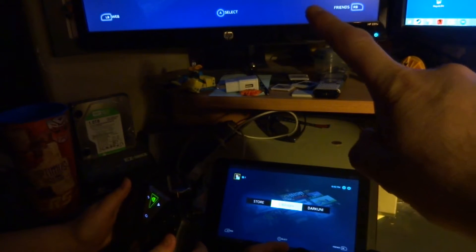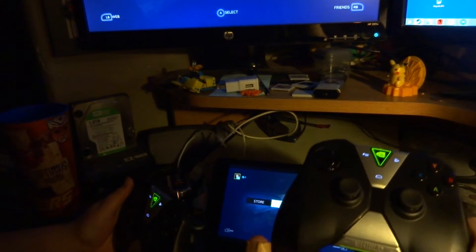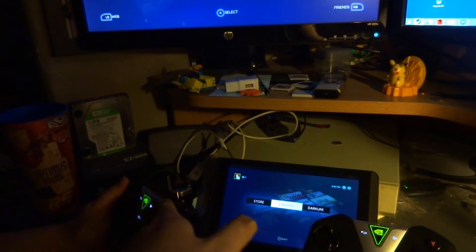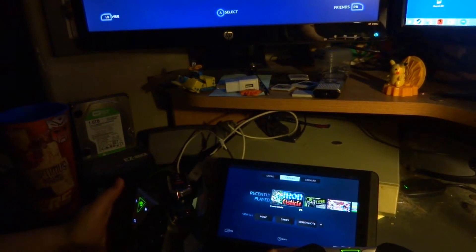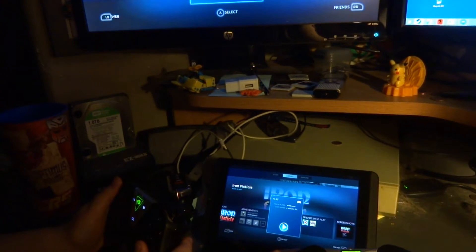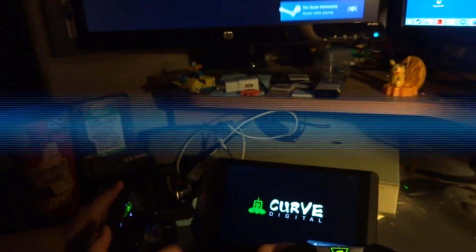Up here you can see we've got the PC — you can follow along up there. Down here we've got the Shield Tablet. Controller number one will be held by myself and controller number two will be by my son Brian. We're going to be playing a little Iron Fisticle for you — very good game. As you'll be able to see, we can both play at the same time, which was previously not possible.